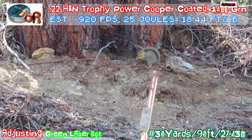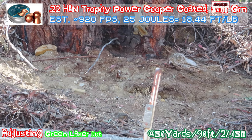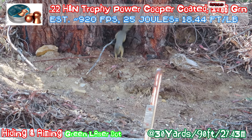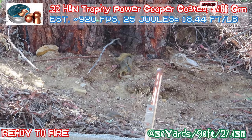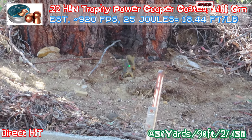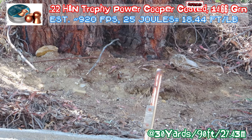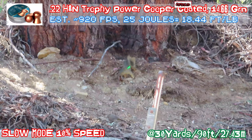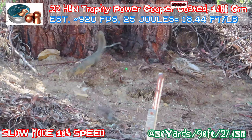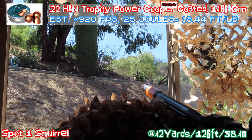Squirrel — this is a tree squirrel, not a ground squirrel. It's a pretty big one. Adjusting the scope, get ready. It was a drag hit to the back — shot through the back.